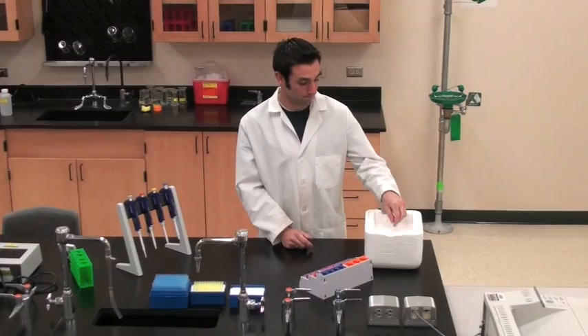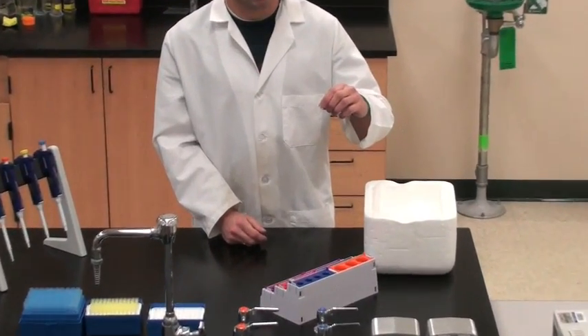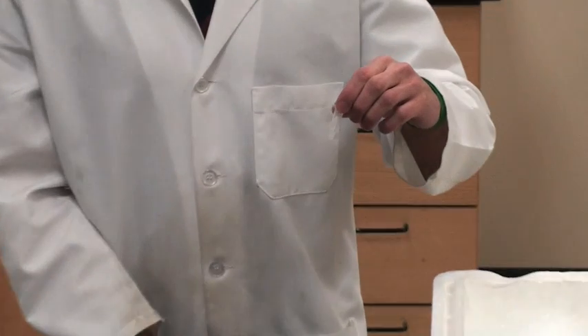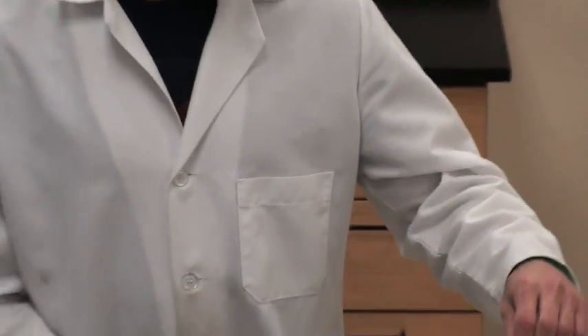Your instructor should provide you with competent E. coli cells. Competence of a cell relies on the ability to take up extracellular DNA from its environment. This should contain 60 microliters of bacterial solution.